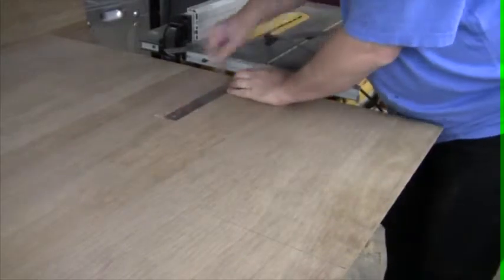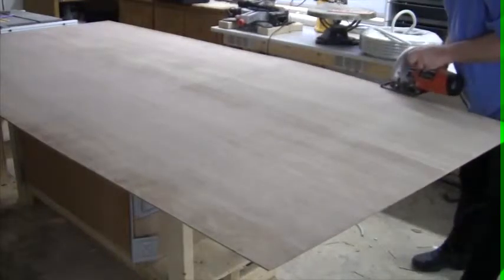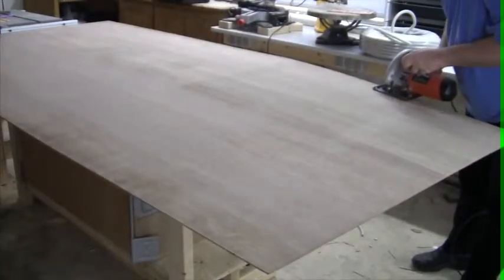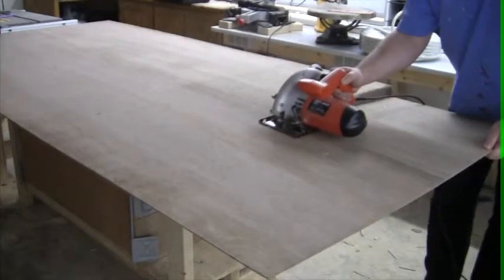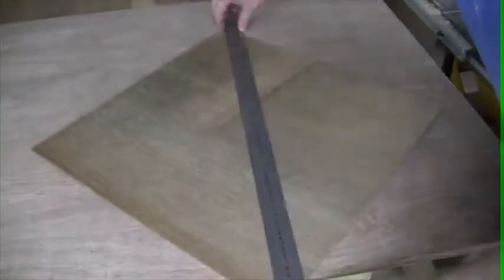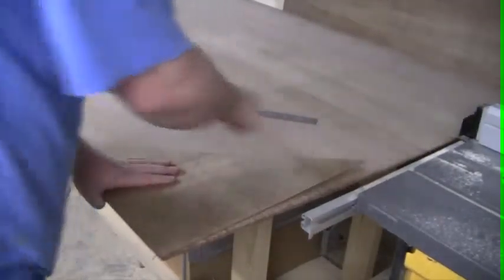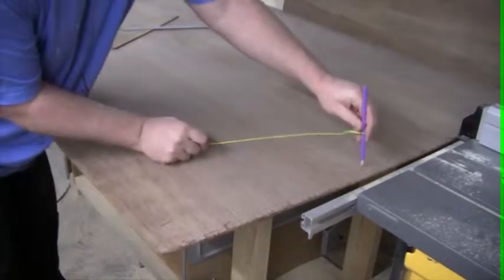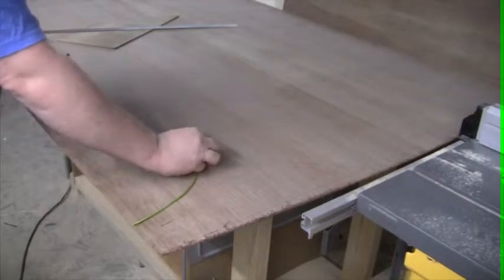First I transferred all the measurements from the CAD drawing to a piece of 4mm plywood. I then rough cut it with my circular saw, since the piece of plywood was too big to go through the table saw. And then I drew the base and cut it out.